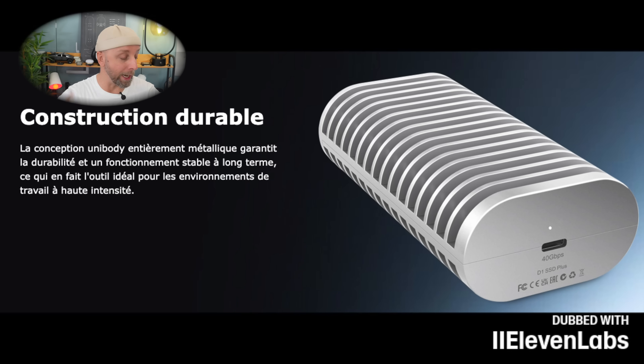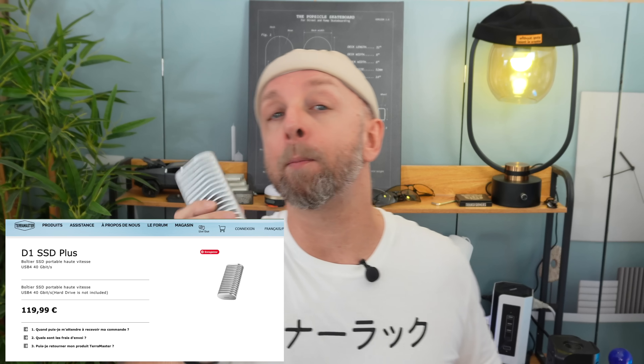It's ultra silent — you can place it next to your Mac or anything else. It's a nice design piece, all in aluminum, easy to connect and install. There's only one plug inside, just put the SSD in with a screw. The unibody design in fully metal aluminum ensures durability and stable long-term operation. It makes no noise, it is discreet, and it allows you to expand your storage from 512 gigabytes to 8 terabytes. On the official site it's €119.99 — I don't find it excessively expensive, and if I have a promo code I'll put it in the description.